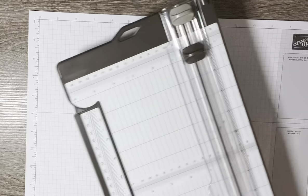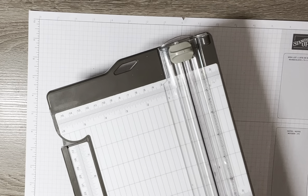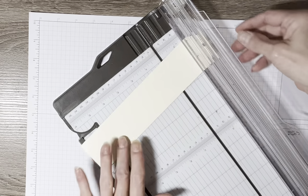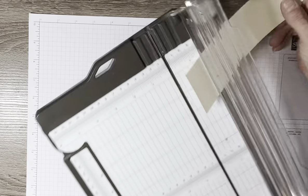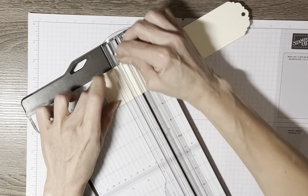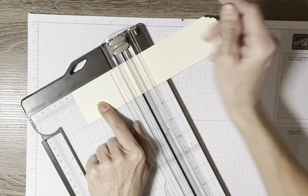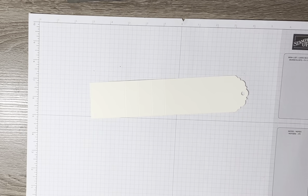The next thing is to bring out your trimmer with a score blade on it. The first score mark you're going to make is at two inches, then three inches, then two and three-quarters, three and a half, and finally four and a quarter. Those are all the measurements you need for this pull tab — they're all easy, even measurements.